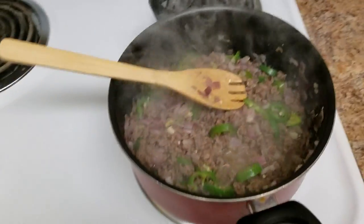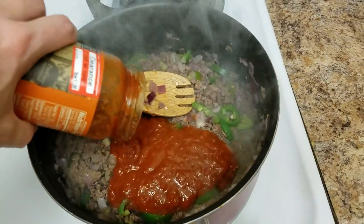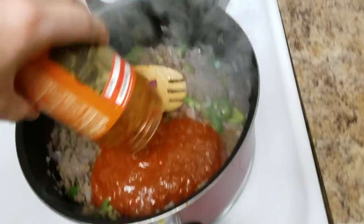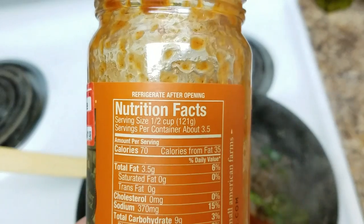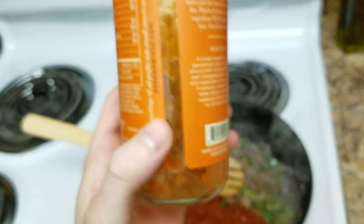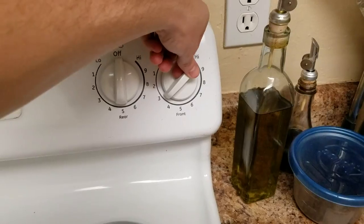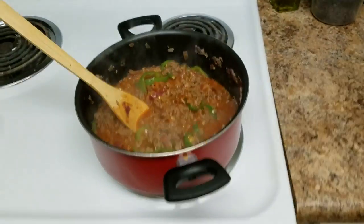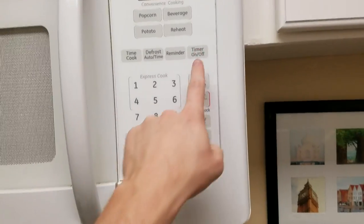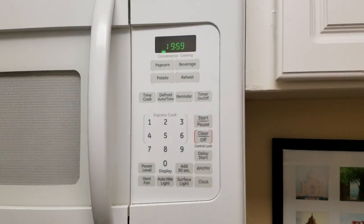Okay, it smells like regret so we're gonna go ahead and dump in our sauce. Just all of it. For some reason it says refrigerate after opening, so we're just gonna go ahead and pop this back in the fridge — empty, I guess. Alright, that's looking great. Now we're gonna turn it down to a simmer, which is usually around a three to four for me. Put a lid on it, really lock in that flavor. Set the timer for 20 minutes and then forget about it so you burn the hell out of it.